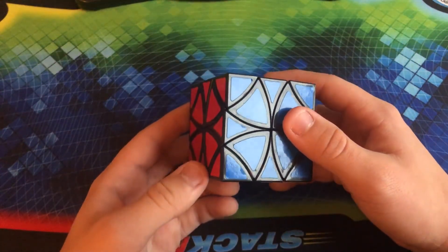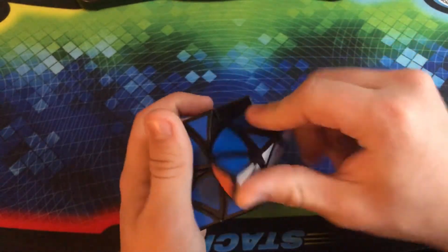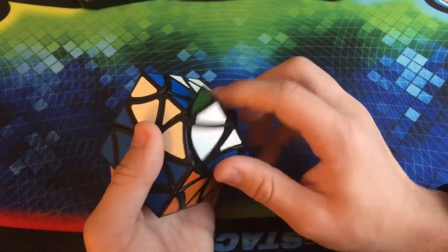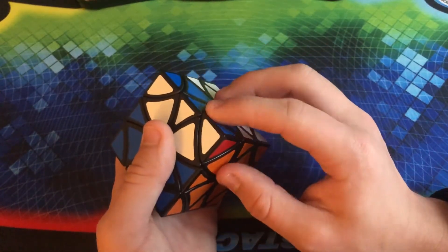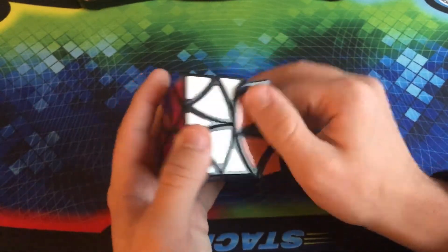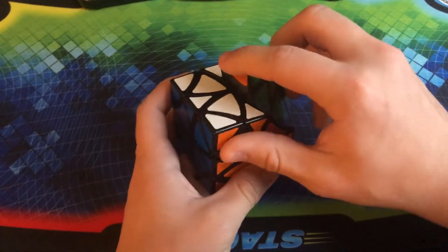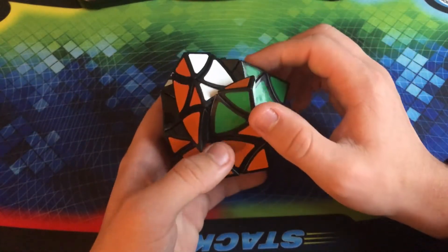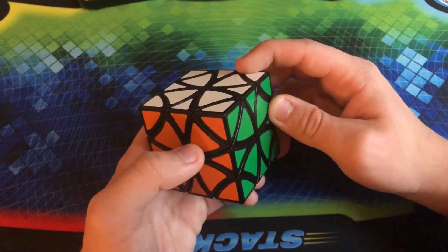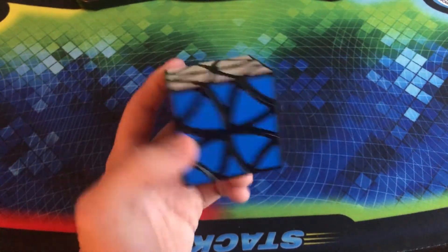This is the Lanlan Curvy Copter — basically an edge-turning puzzle. Normally the puzzles I have would turn on the corners, but this one turns on the edges. It does make it about as hard to solve as a 3x3 if you don't do the jumbling. But if you do the jumbling, it definitely makes the solve a lot harder because you can switch orbits and all that. I don't really solve it with jumbling, mainly because I don't really want to dive too deep into that.